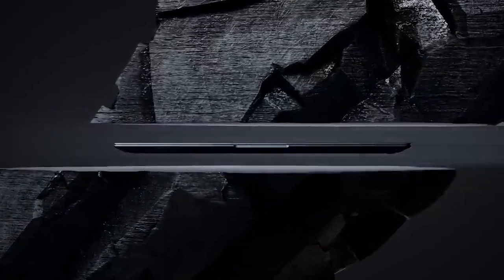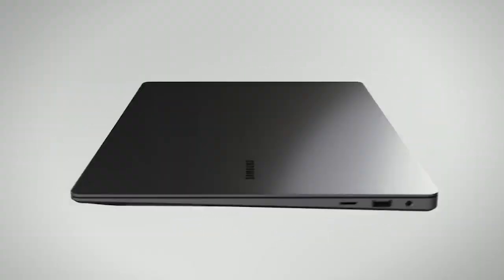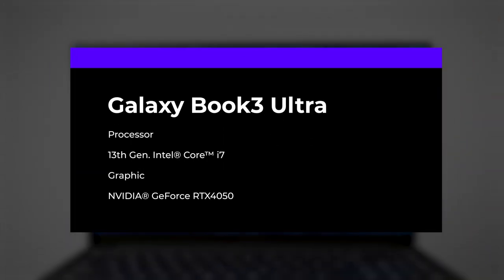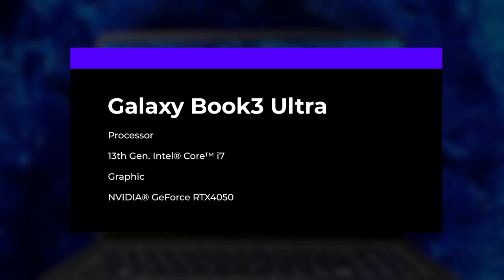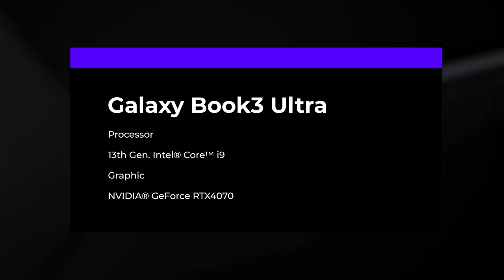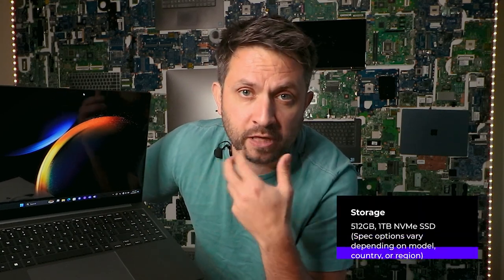The laptop doesn't have many different configurations to choose from. You can go either with a Core i7 13th generation and a very powerful RTX 4050 graphics card, or step higher with a Core i9 13th generation and RTX 4070. There are only two options in terms of memory RAM — you can go either 16GB or 32GB with DDR5 — and there is only one storage option, up to one terabyte.